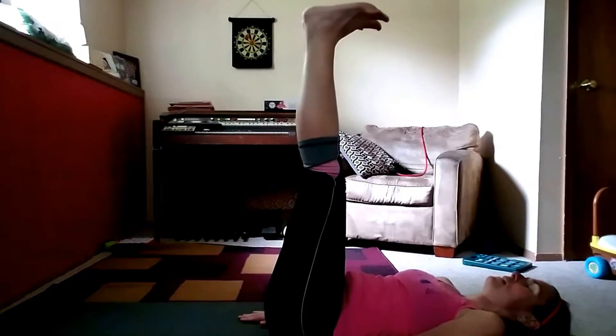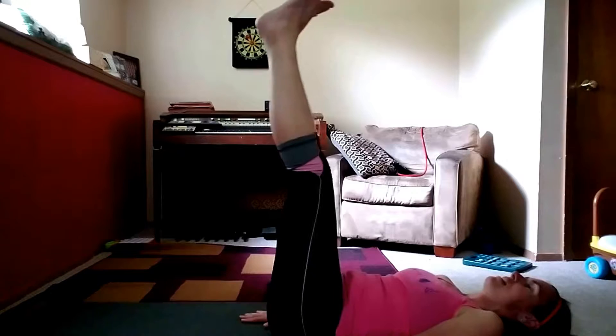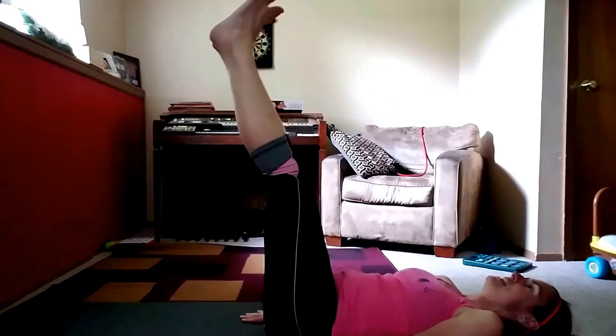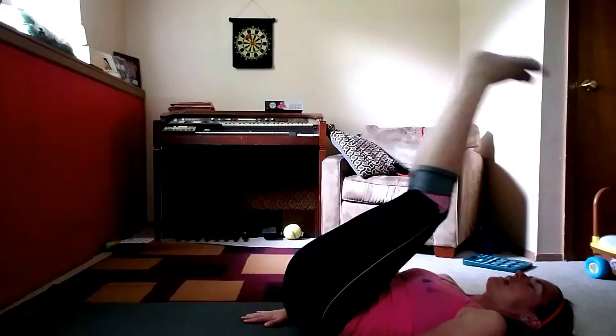Now we want to do reverse crunch booty lifts. We want to lift our legs straight up in the air towards the ceiling with our heels pointed up. We want to lift the booty off the floor and keep the C curve in your lower back flat, pushing it into the ground. Here we go: one, two, three, four, five, six, seven, eight, nine, ten, eleven. Make sure you just keep pushing up and not go straight back.